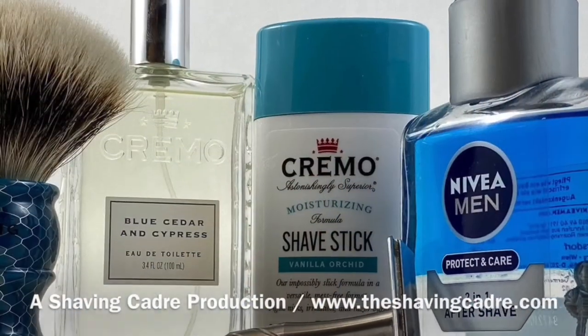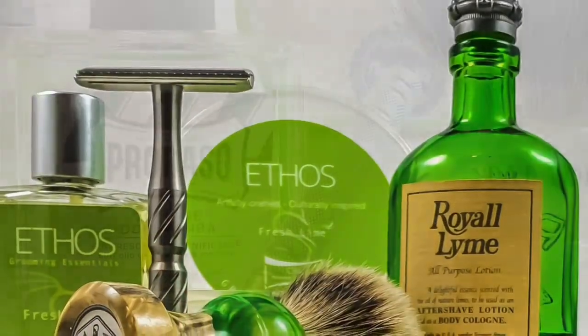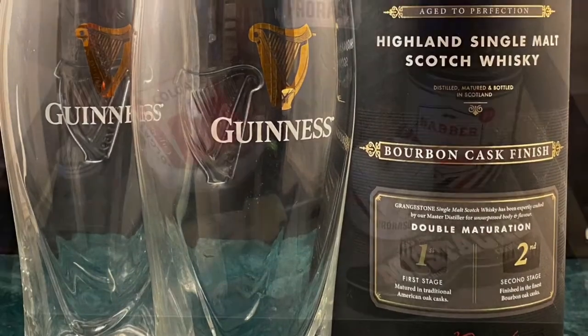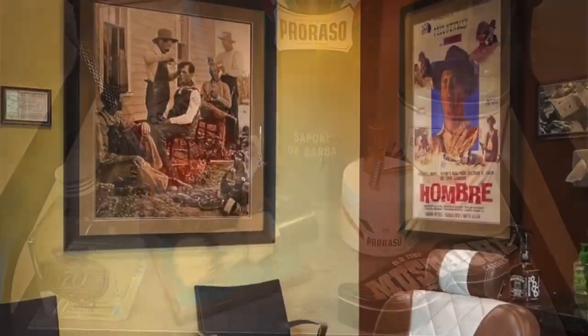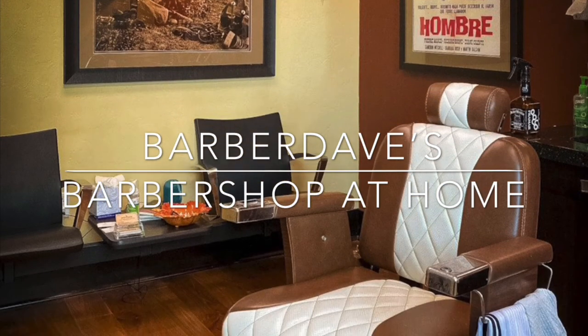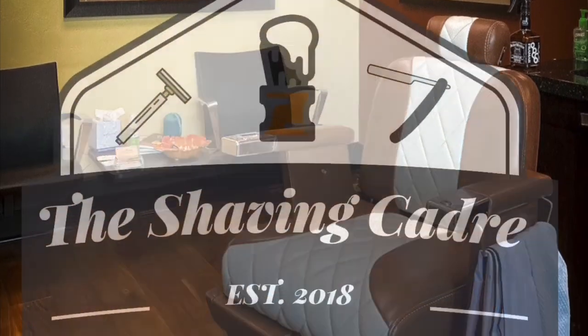That's my shave for today, folks. Thank you so much — we appreciate you joining us at Barber Dave's Barbershop at Home. We want to wish you, your families, and everybody within your circle or your cadre — see what I did there — a very happy Labor Day holiday. Please be safe. We'll see you again soon. Take care.